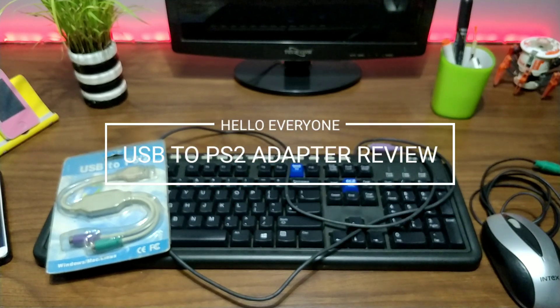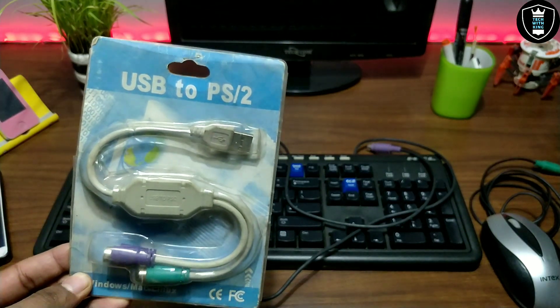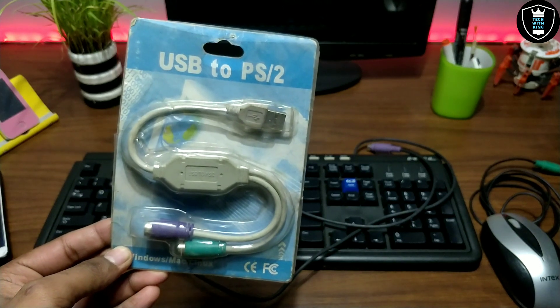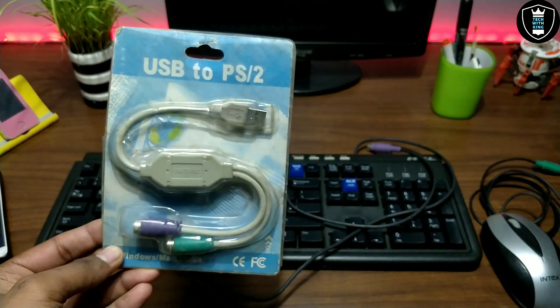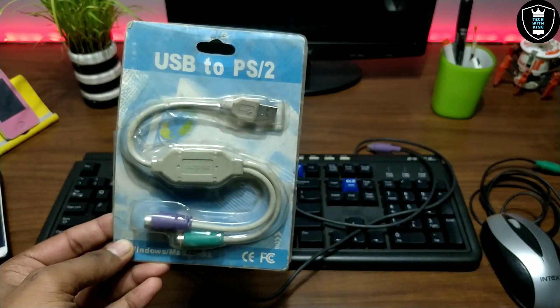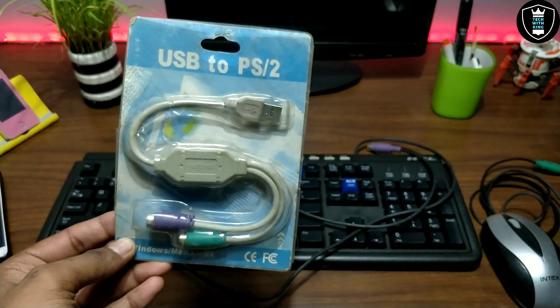Hello everyone, this is Ari from Techwithking and I am back with another new video after a long time. In this video I am going to review a product called USB to PS2. This is the adapter for PS2 keyboard and mouse to USB, and from upcoming videos this product is very necessary, so that's why I am showing this adapter review.